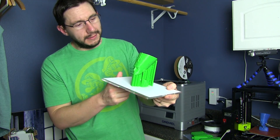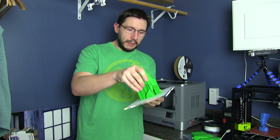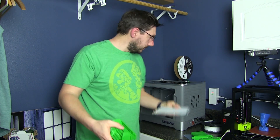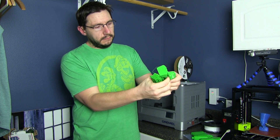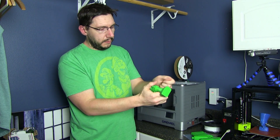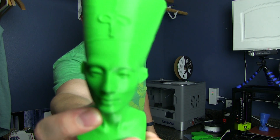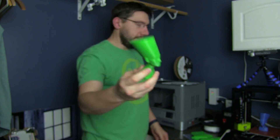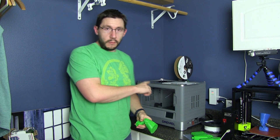This model was printed at, no joke, 0.1 millimeter layers. It turned out fantastic — look at that, it's amazing. Let's pull it off the build plate. There we go. There it is. Support comes off easy. Oh yeah, a little bit of clean up on the model — be good to go. Let's see if I can get it close enough so you can actually judge the detail. That's 0.1 millimeter layers. I am continually impressed with this printer.